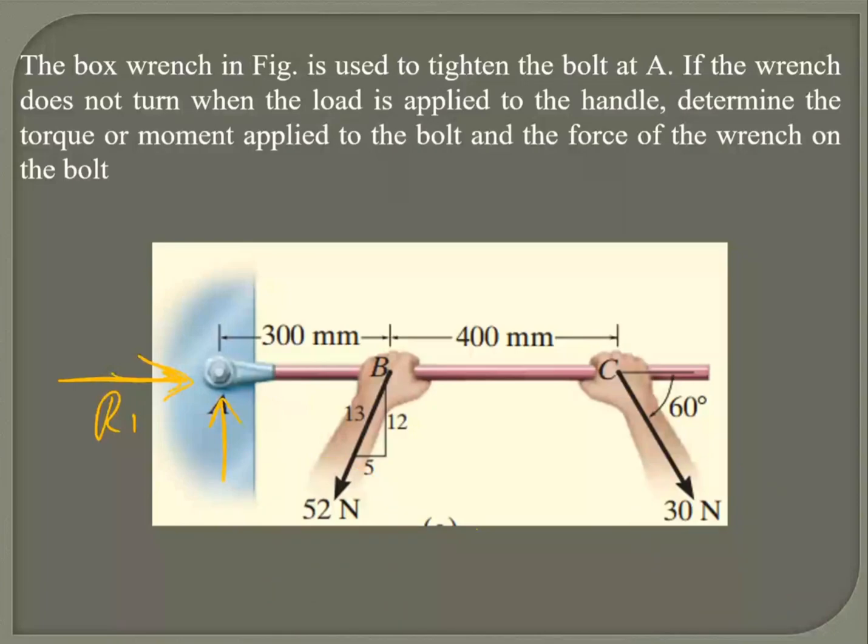I've got two reactive forces. Is there any third reactive force? The moment — yes. Because the bolt cannot rotate, there will be a reactive moment. So I can have a reactive force in this direction or in the other direction — R2 or R3. I can pick any one.